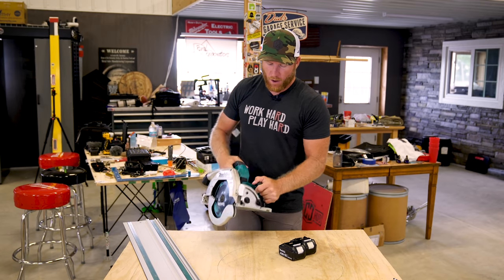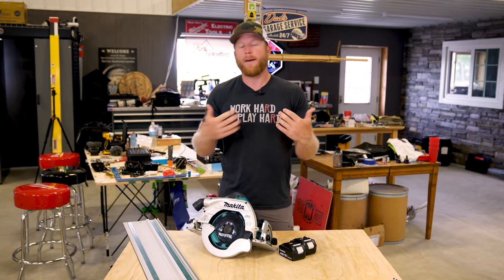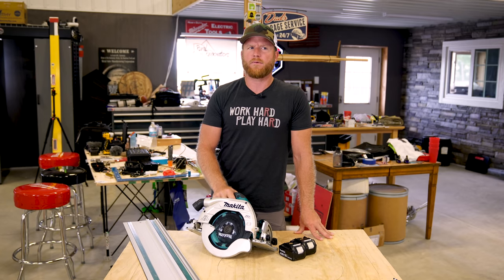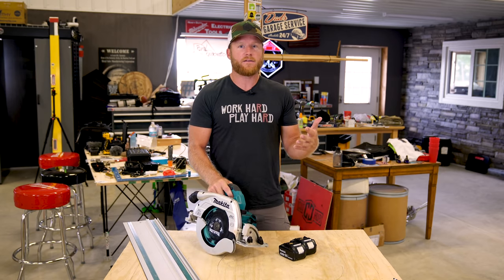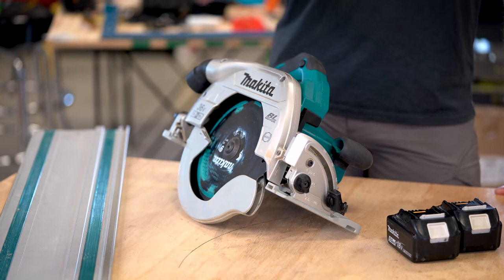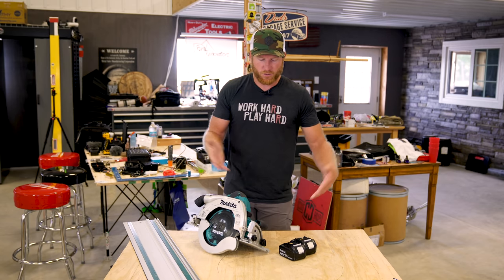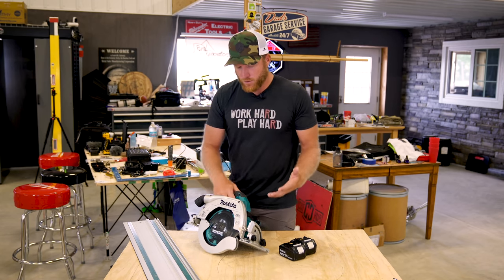I think this saw is going to be a great all-around saw for framing and trim carpentry, with the track saw capability covering every scenario I'm going to see on the job. There are other saws out there — Bosch has released one, though I'm not sure if it's purchasable yet — it does have track saw capability. Then there's the Festool HKC, which I have, and you can take it off the track to use as a regular saw, but I would never use that as a framing saw because it just doesn't have the power or capacity. This saw, however, is going to be able to do just about anything I need.